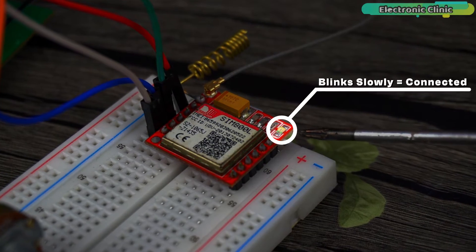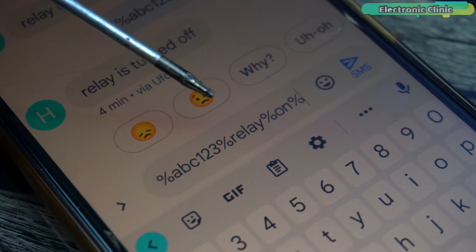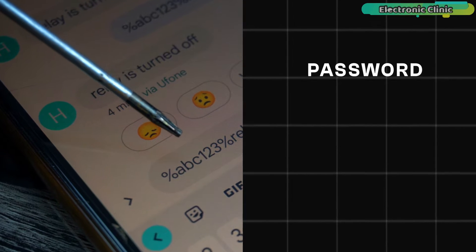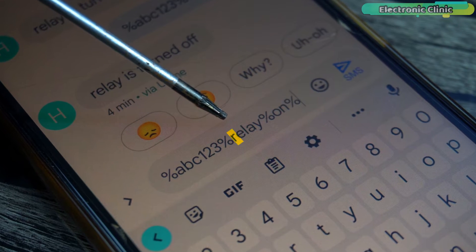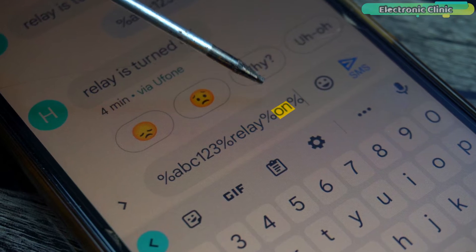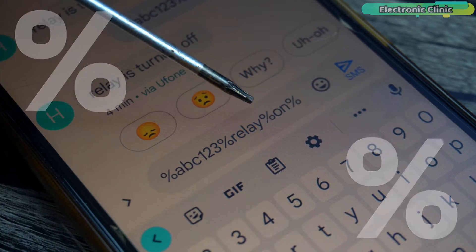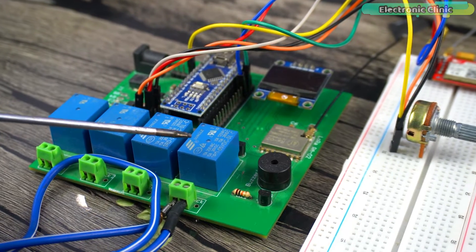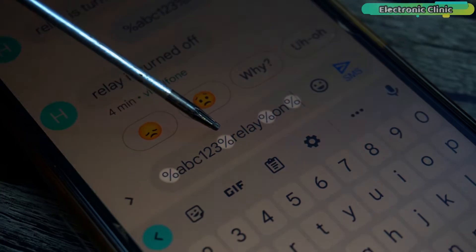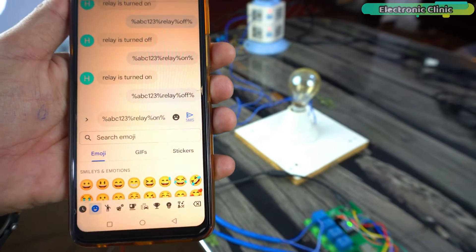The SIM800L module is now connected to the GSM network. Let's try turning the bulb on and off. The message simply consists of the password — which can include letters, numbers, and special characters — then the word 'relay', and finally the command 'on' or 'off'. I'm using a percentage sign as a delimiter so the Arduino can easily split the message. The message is ready and I'm going to send it.